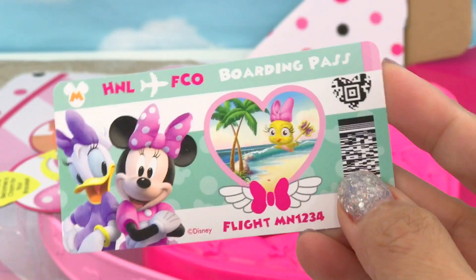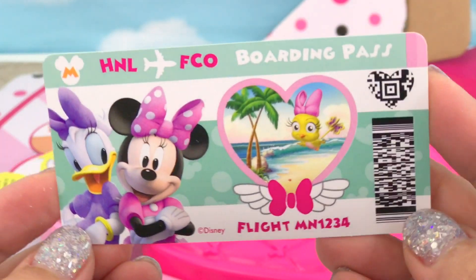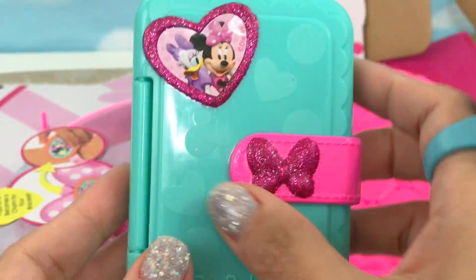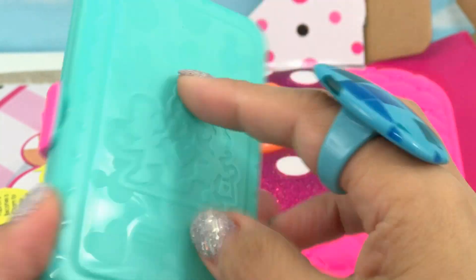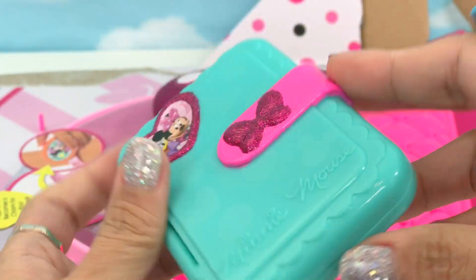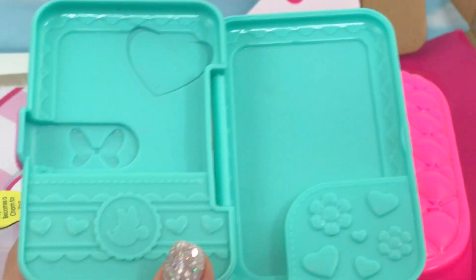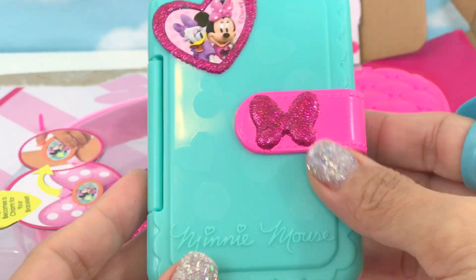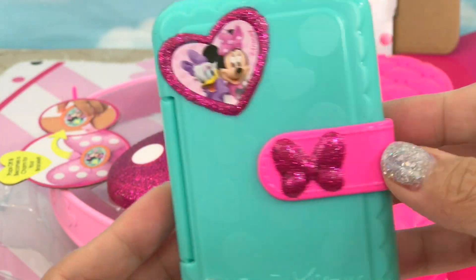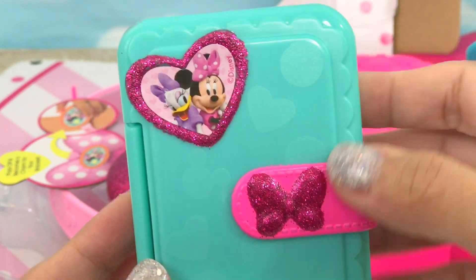And here's Minnie's boarding pass — Flight MN1234. And the passport holder. I thought I could open this — maybe here. Let's put Minnie's passport inside. There you go. It's a nice green passport holder with a pink bow and a heart shape, with a picture of Minnie and Daisy.